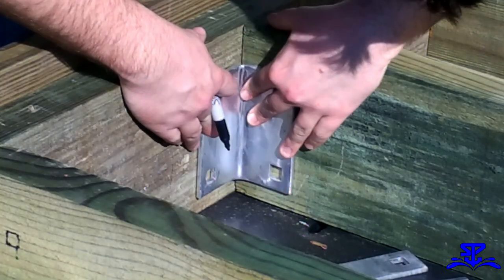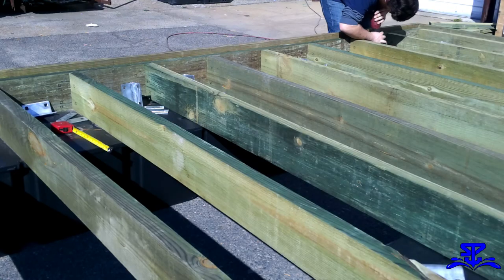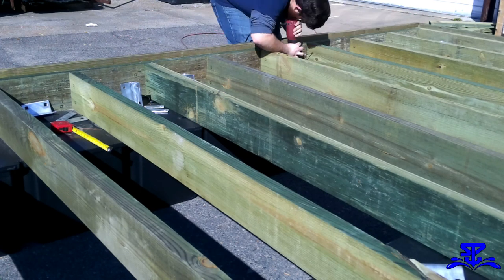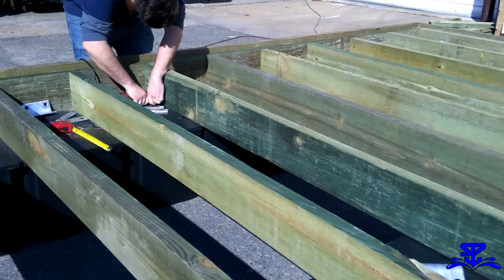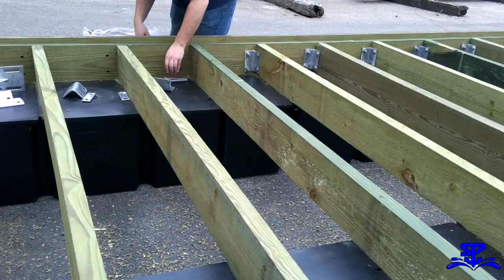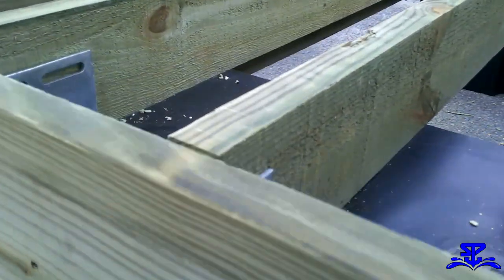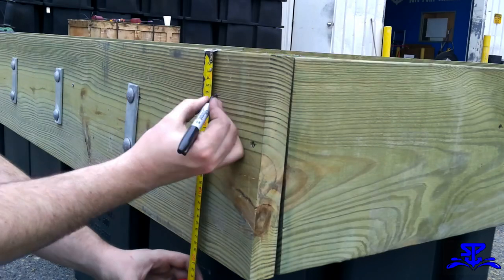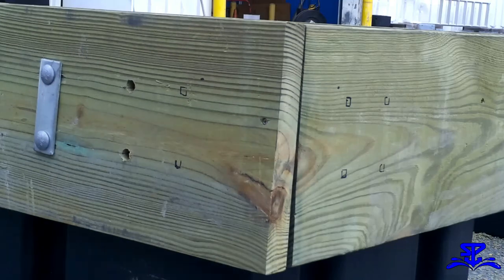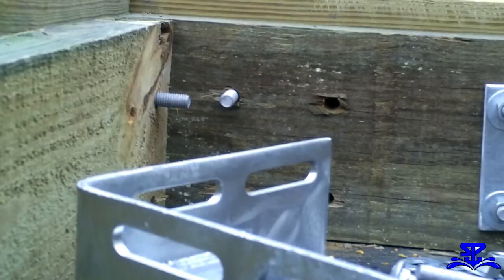Use your framing angles to mark your holes for drilling. Make sure you measure so that your exterior hardware appears centered on the skirt boards. Remember to make sure that your framing angles are on the opposite side of each stringer. Drill out the holes and bolt them all together. This is what the end of one stringer should look like when bolted together. Next, you want to mark and drill the holes for your corner brackets, then run the bolts through and tighten them down.